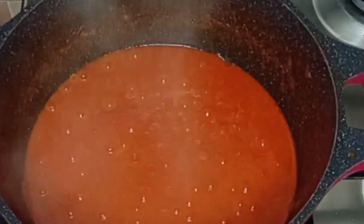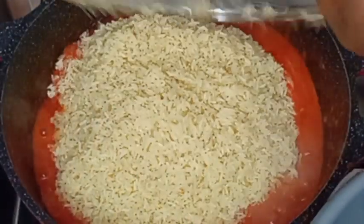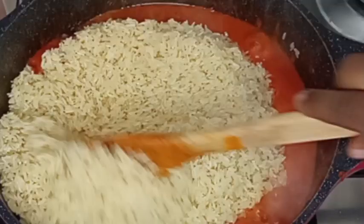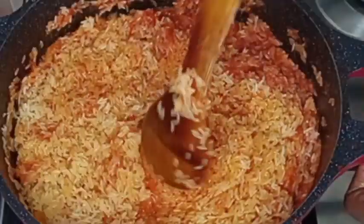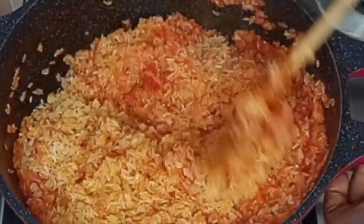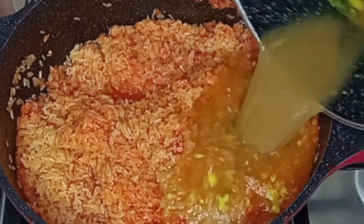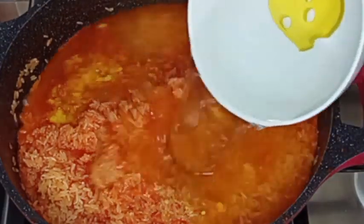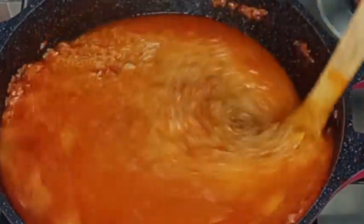After cooking this stew for a while I stir, and the stew is ready. I'm going to scoop some out before I go in with my washed rice. I normally wash my jollof rice with salt and hot water. After adding the rice I will stir to combine everything together. Then I will add enough water to cook the rice and stir to combine everything together.